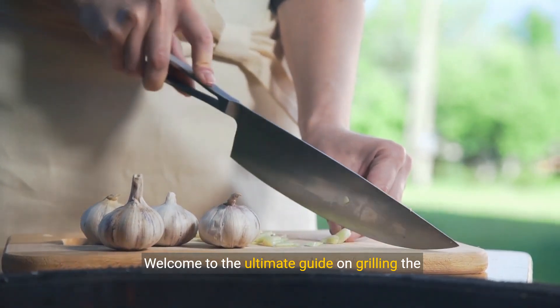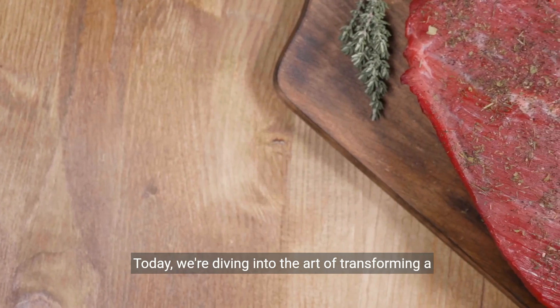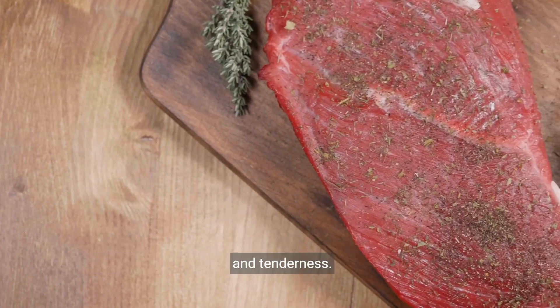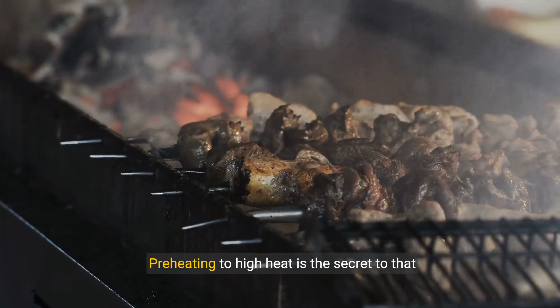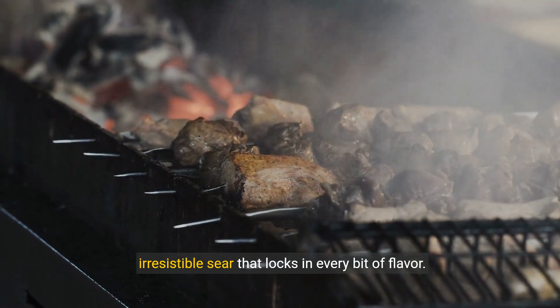Welcome to the ultimate guide on grilling the perfect sirloin steak. Today, we're diving into the art of transforming a simple piece of meat into a masterpiece of flavor and tenderness. Our journey begins with the grill — preheating to high heat is the secret to that irresistible sear that locks in every bit of flavor.